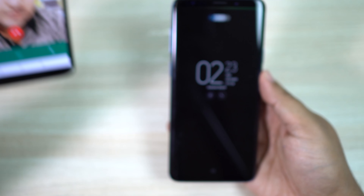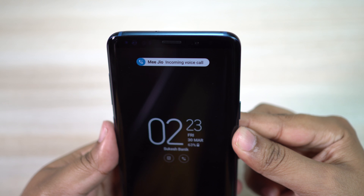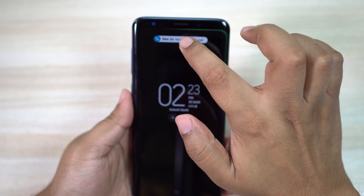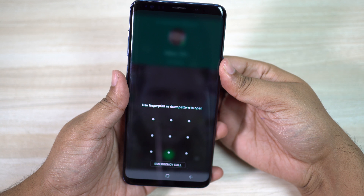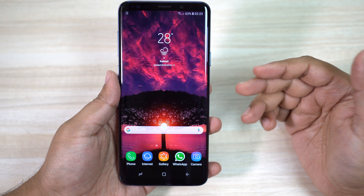Hey guys, this is Shukesh. The Samsung Galaxy S9 Plus has been my daily driver for the last one month and I want to share my experience with this phone. This video is going to be the most honest review on this smartphone.